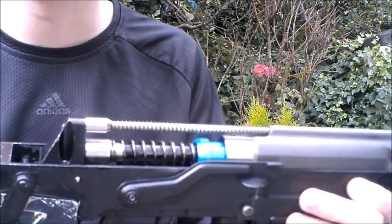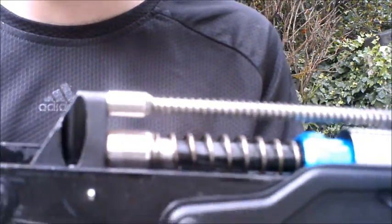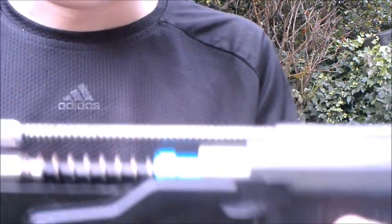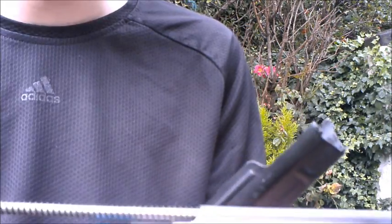A cool thing about this rifle is it can use standard AEG springs — an M110, M120, M130, M140 — you can whack them in here. I've just got a weak spring in here for now while it's on display.